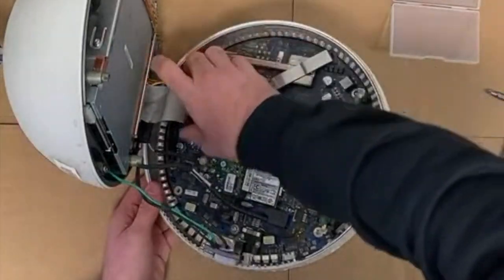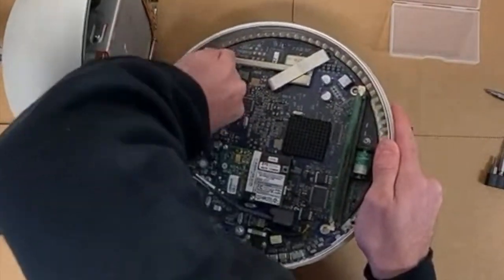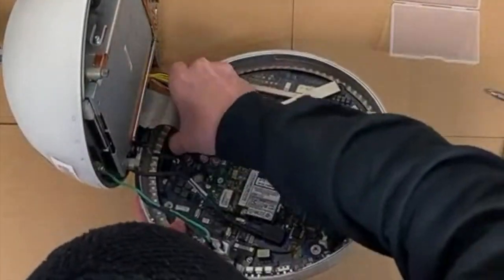We carefully disconnect the power, airport, and IDE cables, taking care to pull upwards on the black and blue plastic, not pulling on the wires themselves. This step isn't required, but it can make working inside the computer more easy.